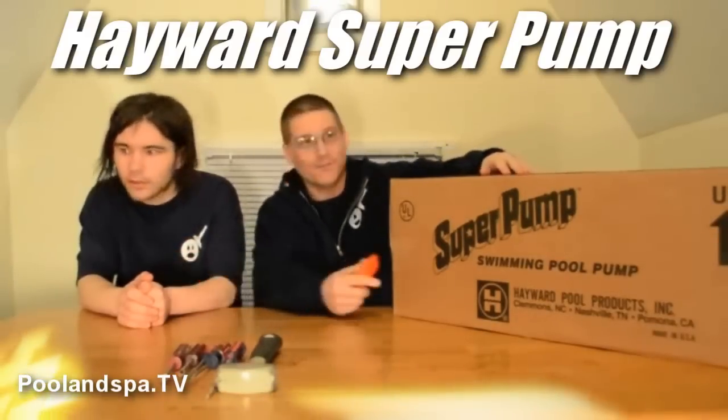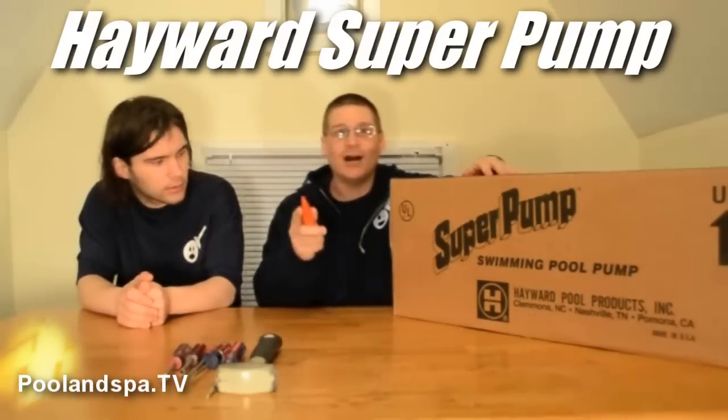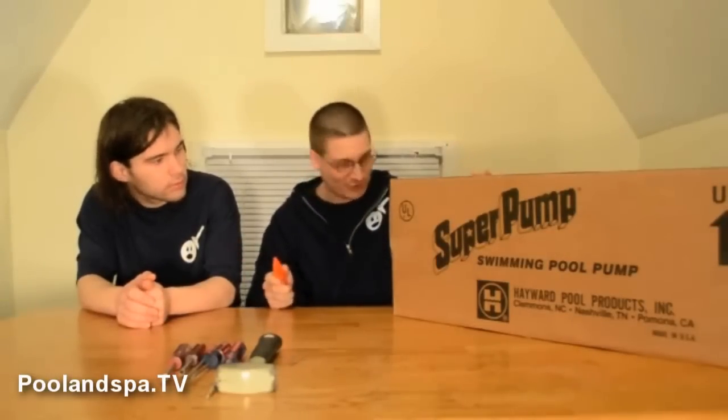Hey, how you doing? This is Joe Tamargo. We're over here with Robert. Today we're going to be unboxing the new Hayward Super Pump. This is the bigger model. You've probably seen us in other videos with the Hayward Power Flow Pump, and today we have a bigger pump. So are you ready to unbox this bad boy? Let's unbox it.